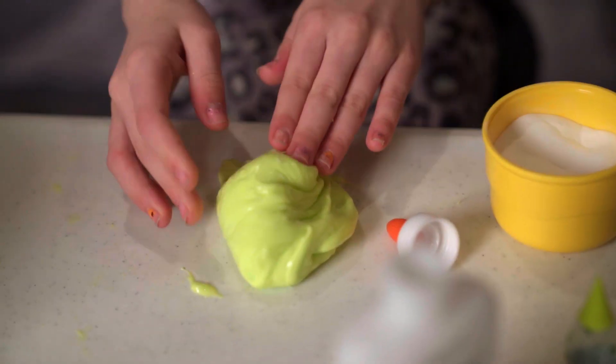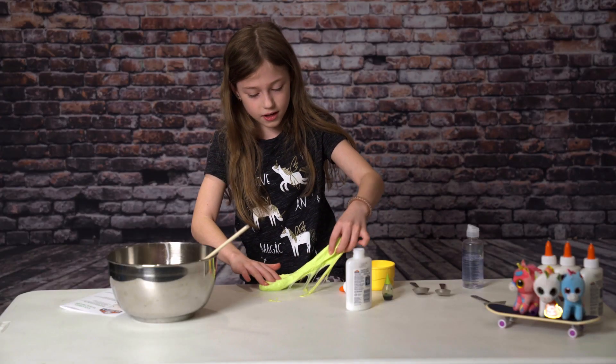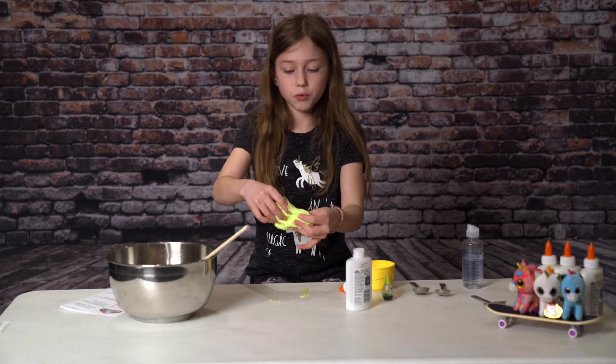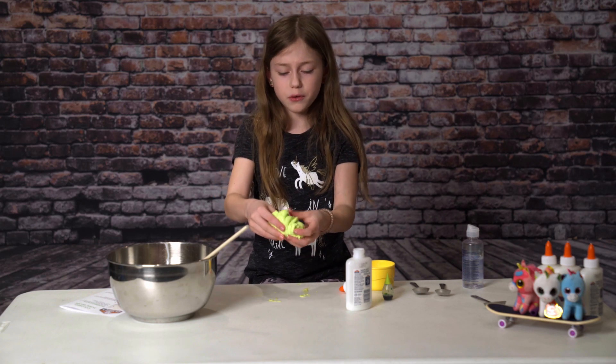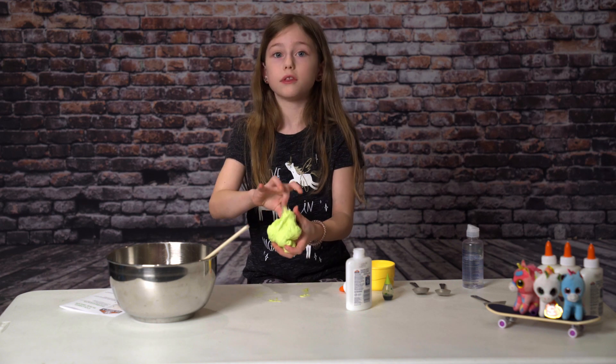And then I mix it. Just kind of get it really good and spread out. So just kind of play with it and mix it around. And then we'll be back with the finished product.